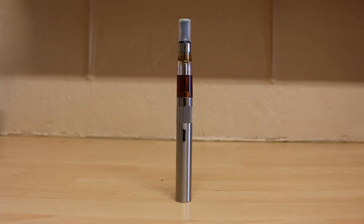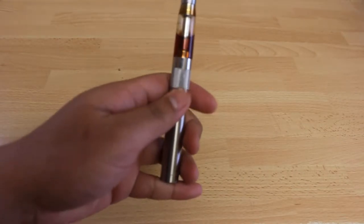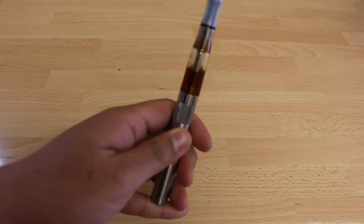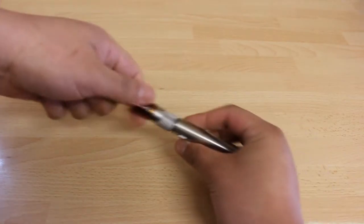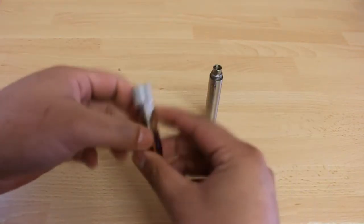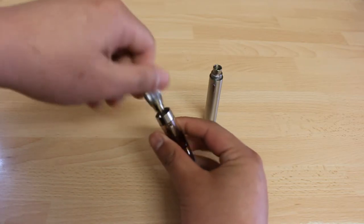First we'll have a look at the Tornado. Make sure the device is turned off by pressing it five times. First remove the atomizer from the battery. Next disassemble the atomizer and screw the bottom part of the atomizer from the tank part.